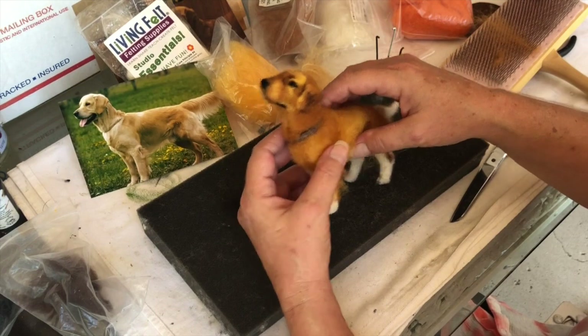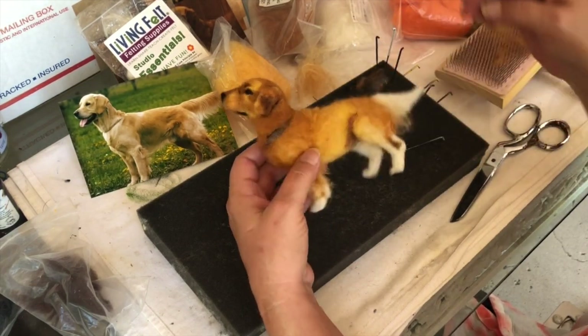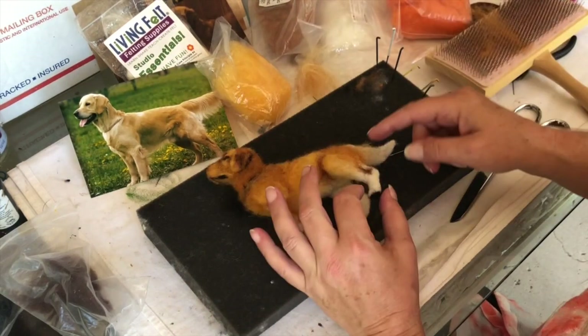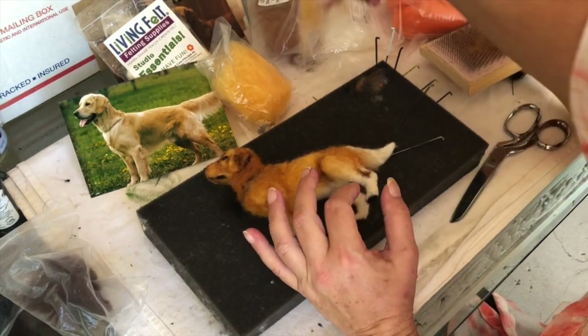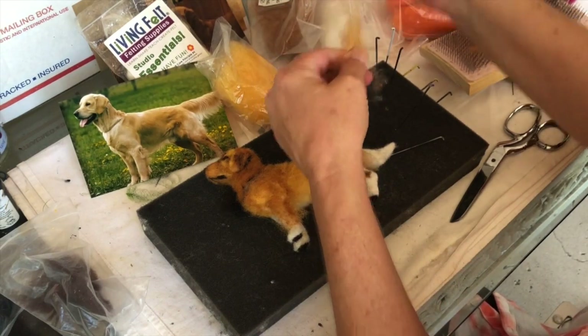Look at his face — I think it's really coming out nice. And then it's going to go in the frame. I'll do a little bit of his tail to show you that — treat it the same way as the legs.